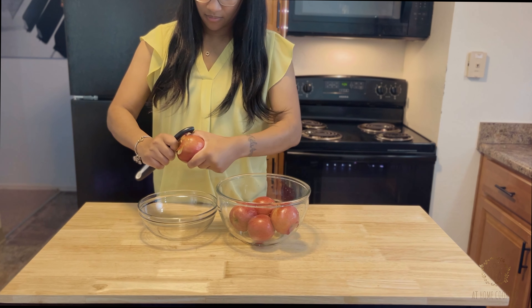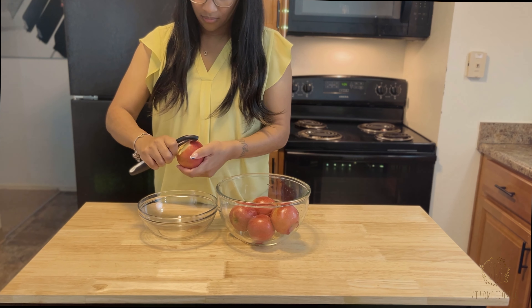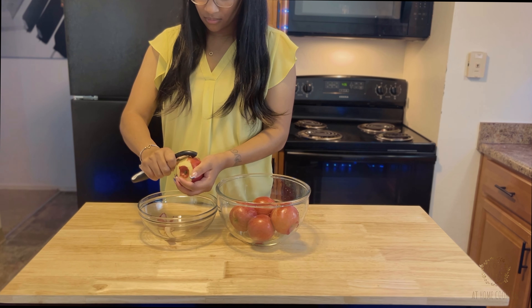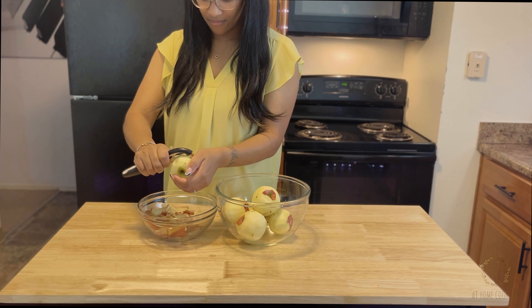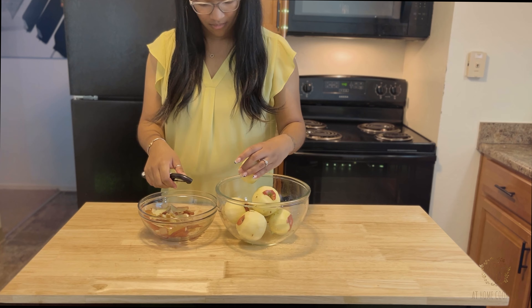Now let's get these peeled. With a potato peeler, or whatever you like to call it, get that skin nicely cleared off your apples — it doesn't have to be completely gone. All specific ingredients and measurements will be listed for you in the description box below, so make sure you go ahead and check that out.